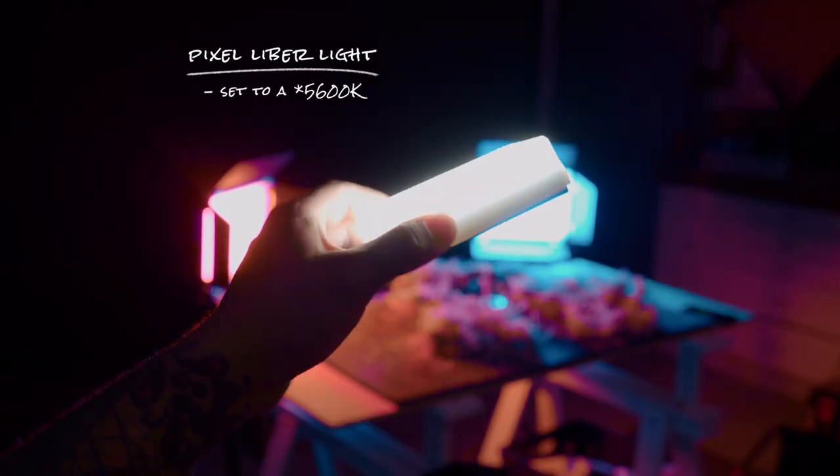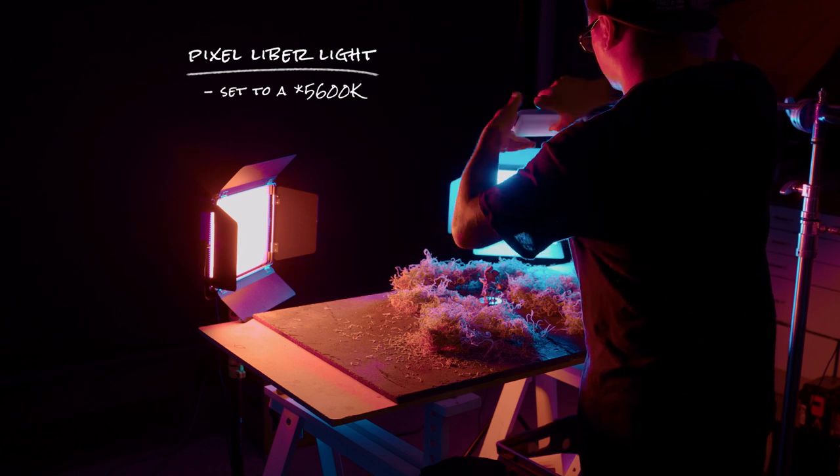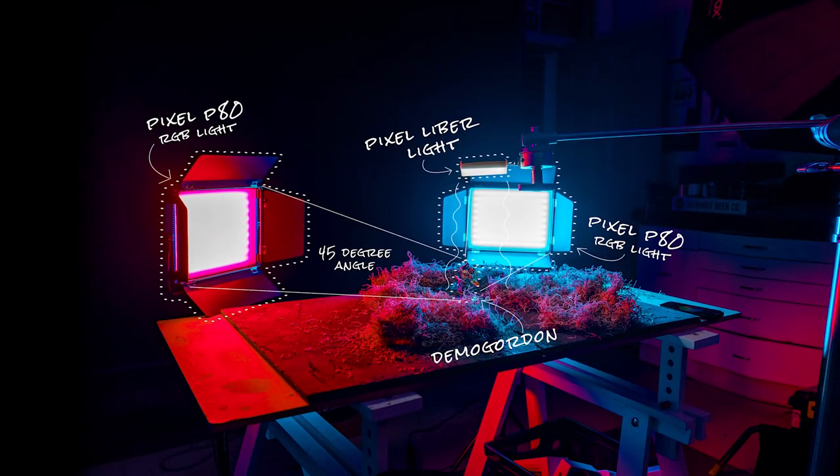And to add a little bit more of a natural hue to this photo and to break up that red and blue, I'm going to take a Pixel Libre light set to about 5600 Kelvin and then set that up directly above my product so that it adds a little bit more natural light to this photo.